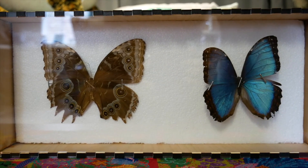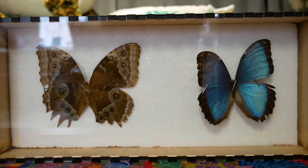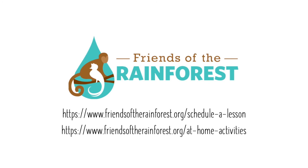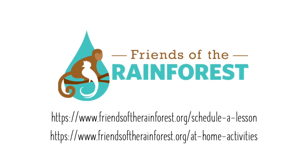If you want, you can seal your specimen in a shadow box to keep it safe. For more videos and resources, visit our website friendsoftherainforest.org and click on the Education and Outreach tab.